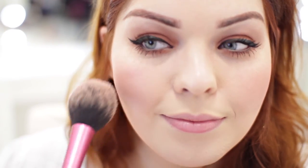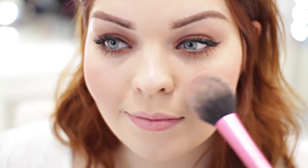I find that putting it on the apples of my cheeks gives you a much more youthful, fresh, glowy look. Now if you find that you've put on too much blusher, don't panic. You can just take your foundation brush or powder brush and lightly dab away at where you've applied too much — it will calm down the colour and make it look more subtle without having to take all your foundation off and start again.